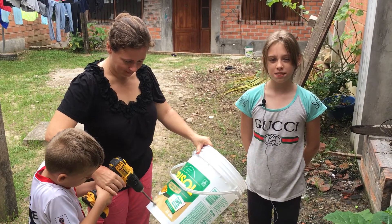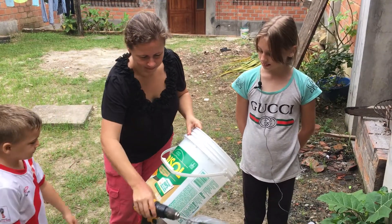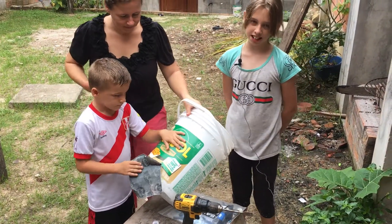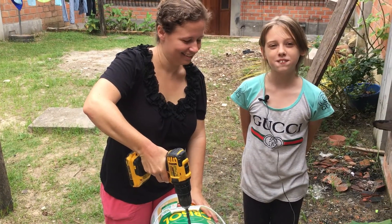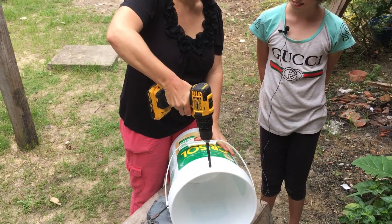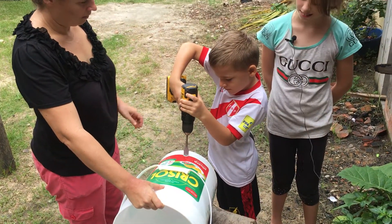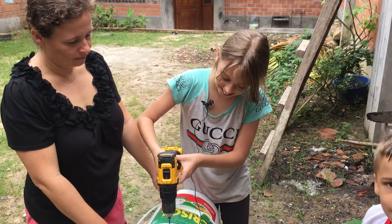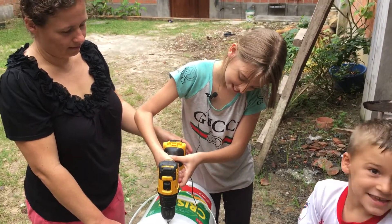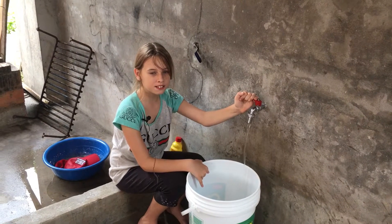Now we're going to drill holes in the bucket. First we drill a hole into the bottom bucket for the spigot. And then we sand the hole so that it doesn't leak. Now we're going to drill the top hole of the water filter for the hose. Now we're going to drill the bottom hole on the top bucket. Now we're going to drill the air hole. After we drill the buckets, we wash them and clean out the debris. Then we install the spigot.